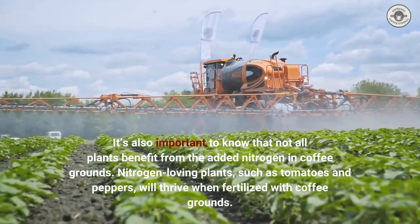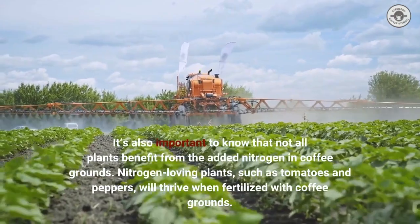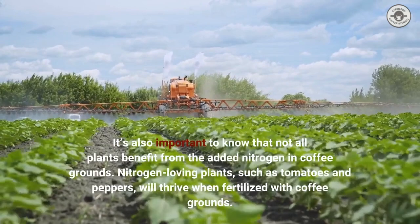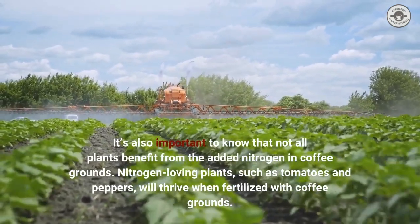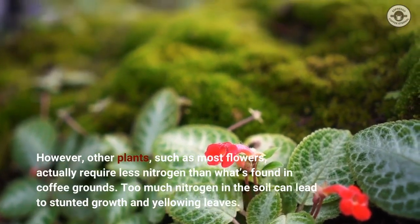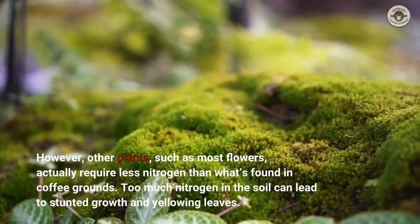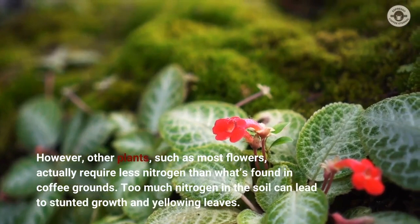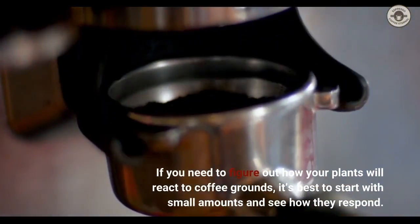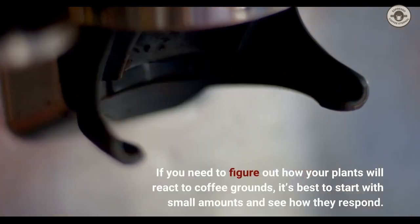It's also important to know that not all plants benefit from the added nitrogen in coffee grounds. Nitrogen-loving plants, such as tomatoes and peppers, will thrive when fertilized with coffee grounds. However, other plants, such as most flowers, actually require less nitrogen than what's found in coffee grounds. Too much nitrogen in the soil can lead to stunted growth and yellowing leaves. If you're unsure how your plants will react to coffee grounds, it's best to start with small amounts and see how they respond.